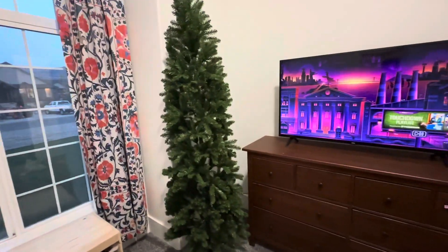Obviously this is an artificial tree, but it makes for a really good option for a skinny little corner area like this. We have nice tall ceilings in this room so the seven and a half foot works great. We probably could even go ten foot if we wanted to, but I don't think it's necessary to have a tree that big.